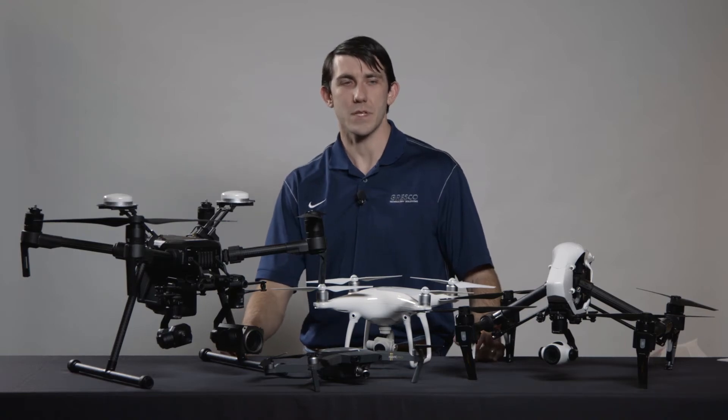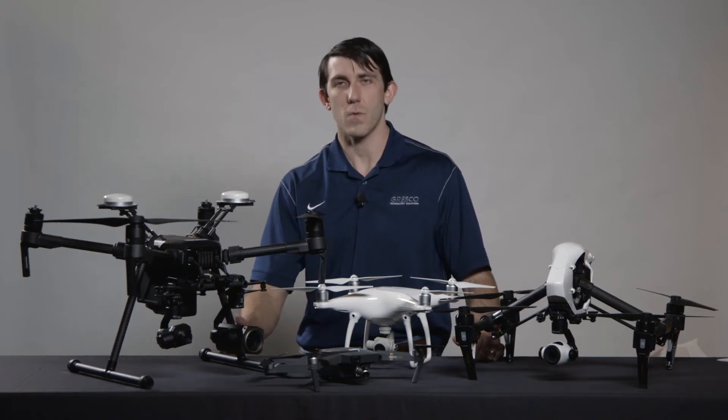So you've started a drone program, and it's time to select equipment. But how do you know what's the right equipment for you? In this video, we'll show you how to go about selecting it.